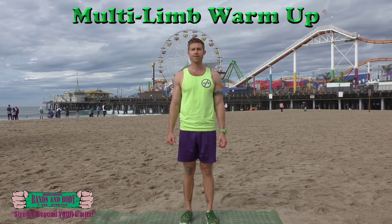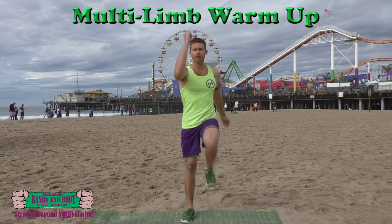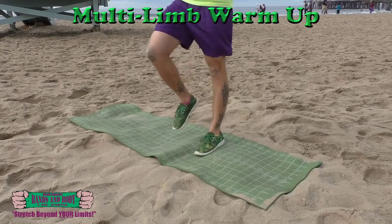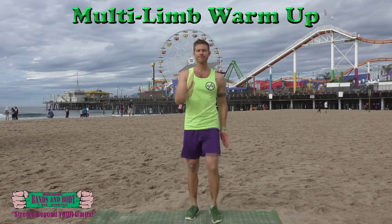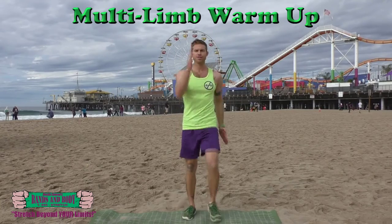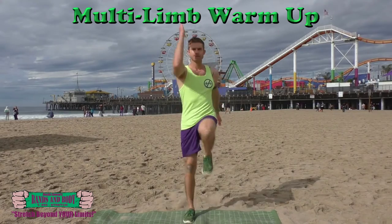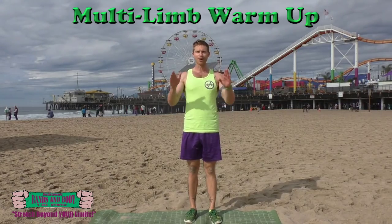Last part — full body marching and breathing, opposite arm and leg, 30 seconds. Here we go: one, two, three, four, five — big breath — six, seven, eight, nine, ten, eleven, twelve, thirteen, fourteen, fifteen, sixteen, seventeen, eighteen, nineteen, twenty, twenty-one, twenty-two, twenty-three — high knees, high elbows — twenty-four, twenty-five, twenty-six, twenty-seven, twenty-eight, twenty-nine, thirty. You're done. Have a great workout. See ya.